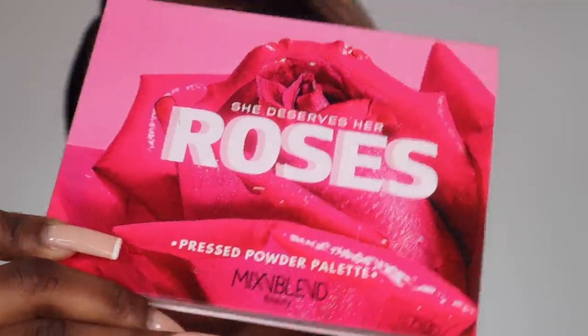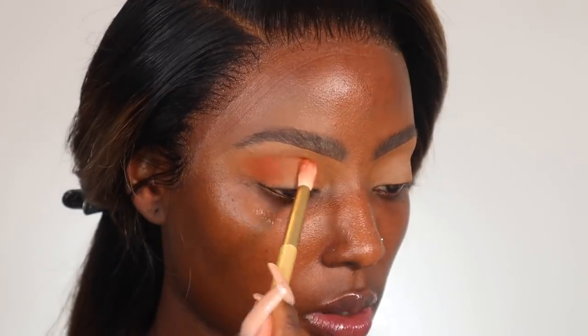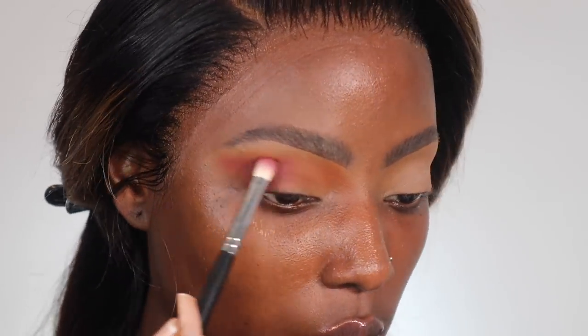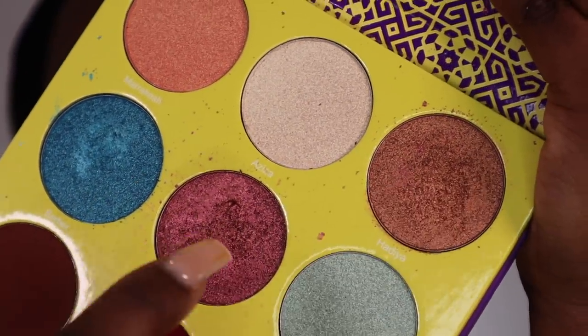Moving on to eyeshadow. Because my hair's blonde I don't want my eyeshadow to be too loud. I'm working with two palettes today — the Saharan 2 palette by Juvia's Place and the She Deserves Her Roses palette by Mix and Blend on Instagram. I'm going to use one shade as my transition shade, then go into a shade from the roses palette, and for my eyelid I'm going to apply a gold and a purple shade.